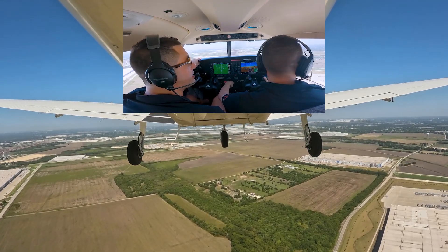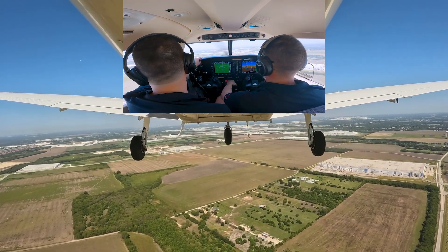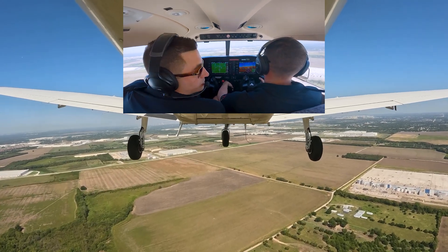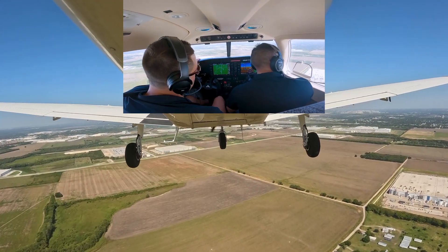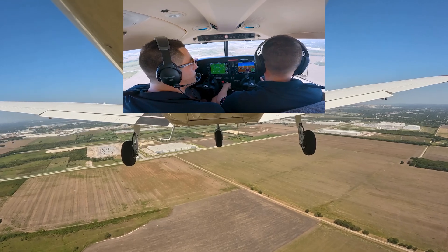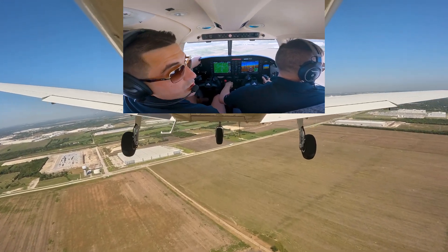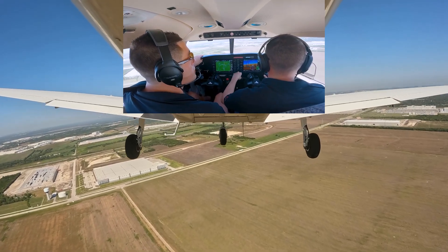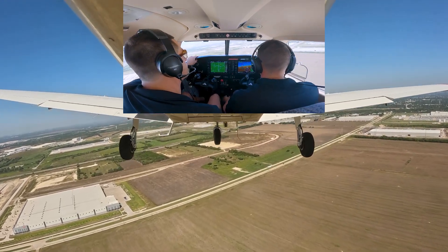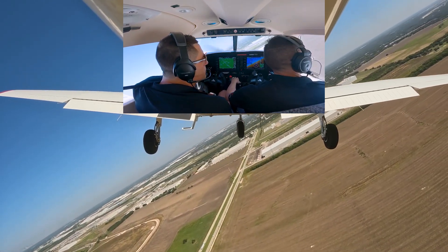What's really important with short field landings, especially as you're learning them: don't learn bad habits. It's not appropriate to be short, and it's not appropriate to be long. Abeam the numbers — 1500 RPM, flaps 10, pitching for 85. We put the runway about 45 degrees off our shoulder and start a nice 30-degree bank turn with flaps 25.